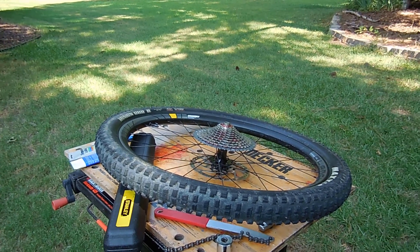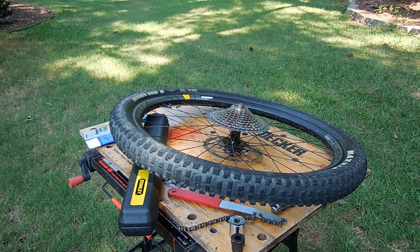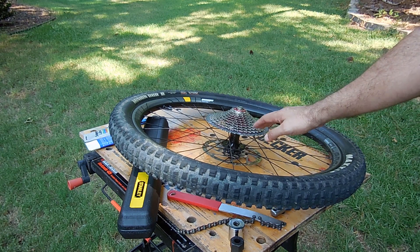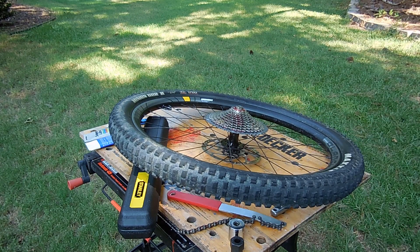I decided to make a little video on how to service the hub on a Novatec — this is on my Diamondback 4C. I've heard a lot of people have problems with clunking sounds or even the freehub and hub failing, so I decided to make a video on it.